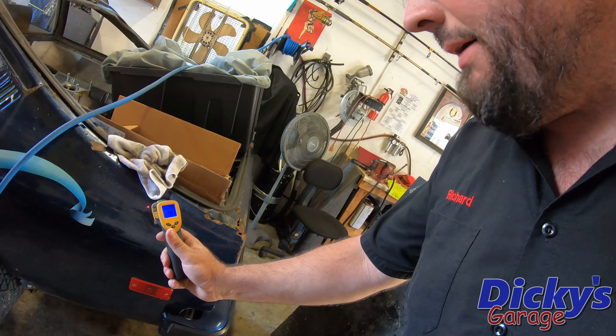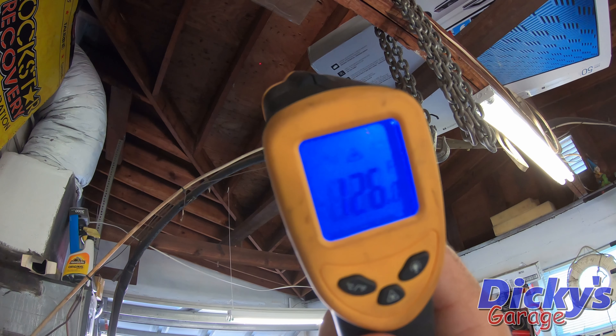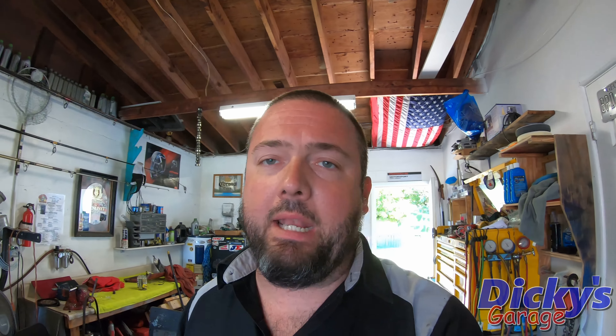Right now it's not horrible, but as you can see by this infrared gun, it's about 90 degrees on the quarter panel of Project Ethyl. But if we shoot the ceiling, guys, that's real close to 130 degrees on that roof — no insulation at all. So that's the plywood just under the shingles, and guys, that's just heat I don't need in the garage, so I've got a plan to take care of it.